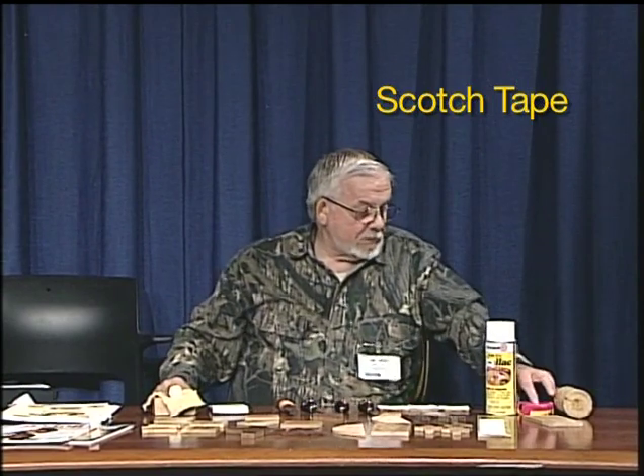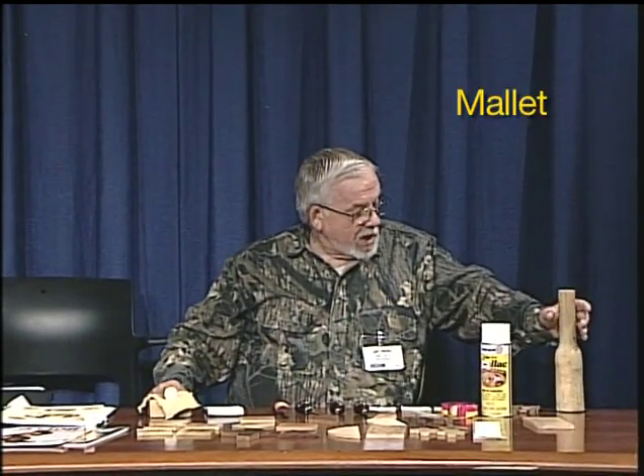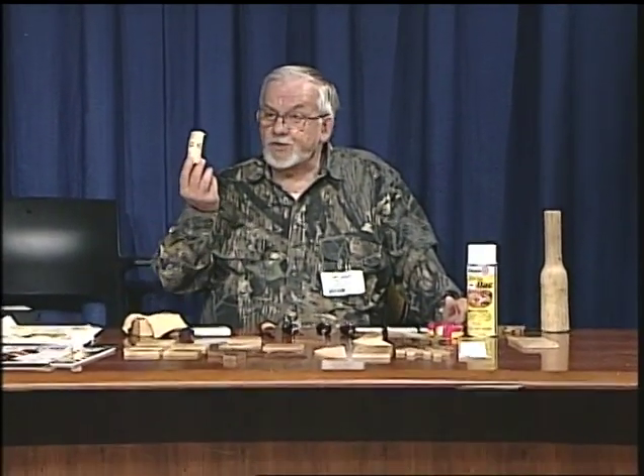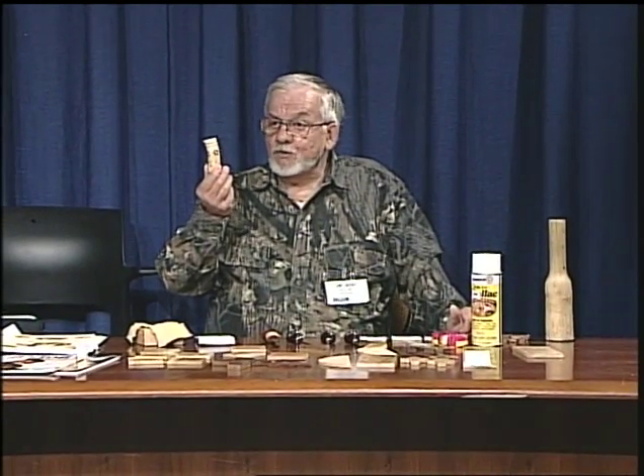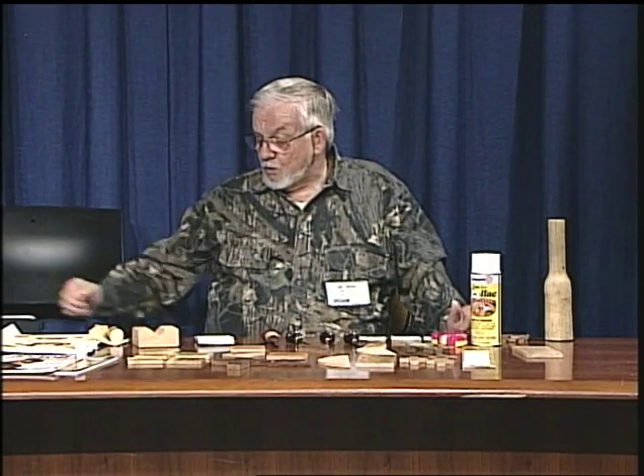You need scotch tape to put your pattern on. You also need a fairly heavy mallet — when mine wears out, I just find another piece of wood from the wood pile. For doing walking sticks, I use a wedge cut out of a piece of 2x4. If you're holding a 6-foot stick, you probably need two of those wedges and a piece of leather to set the stick in so you don't mark it up.